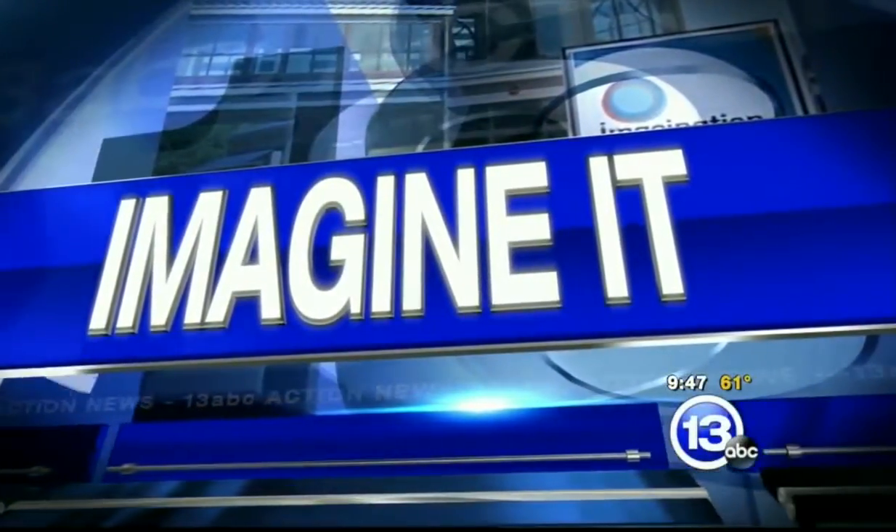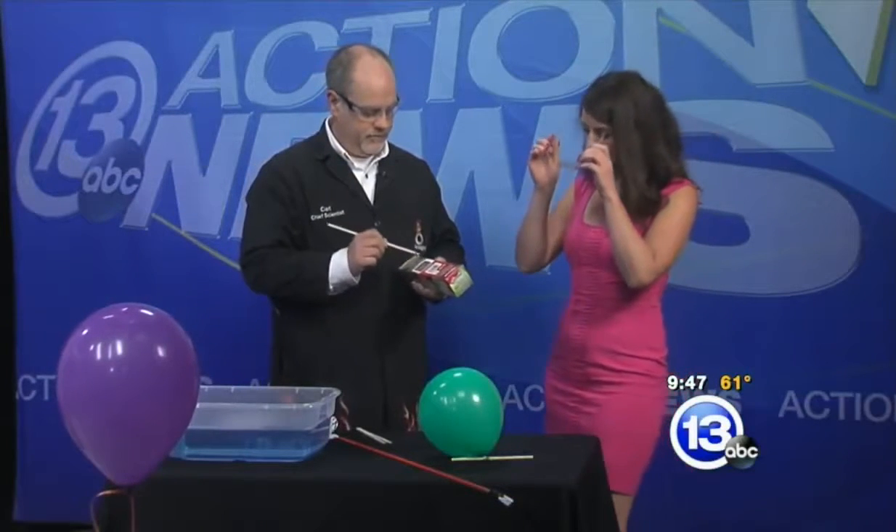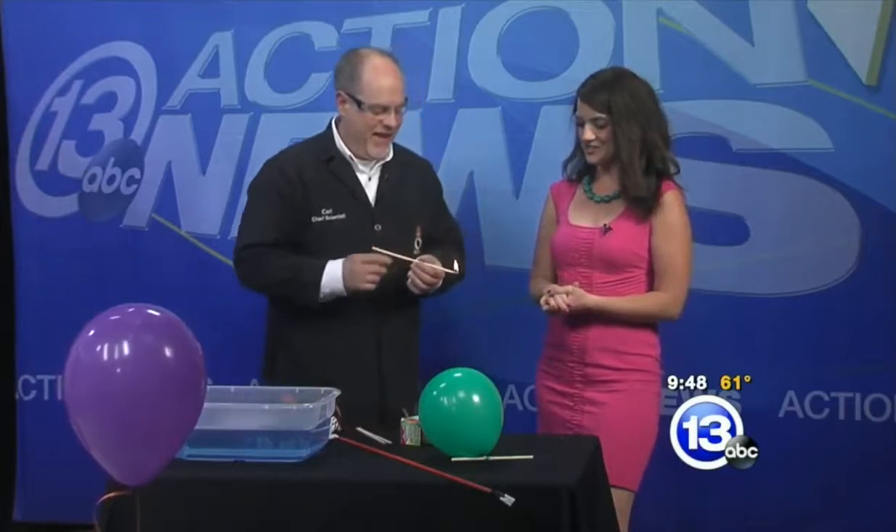It is 9:47 on this Saturday morning. It is time for Imagine It. Carl Nelson is here. You have the safety glasses — I'm going to put those on first. You're already playing with fire. We're going to talk about combustion today. Your favorite.